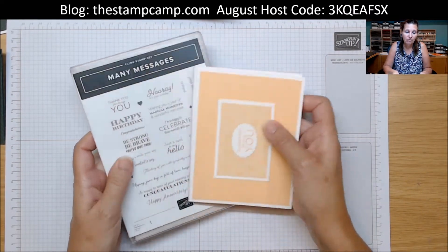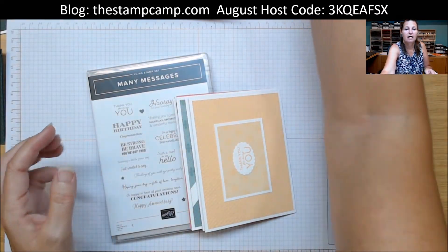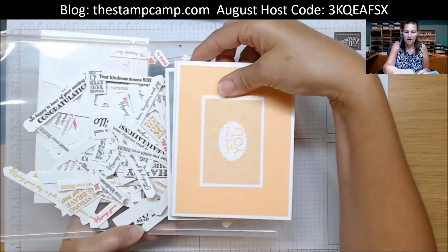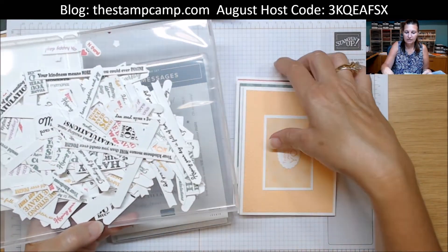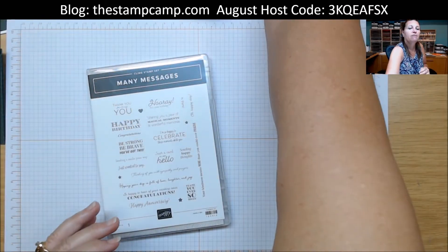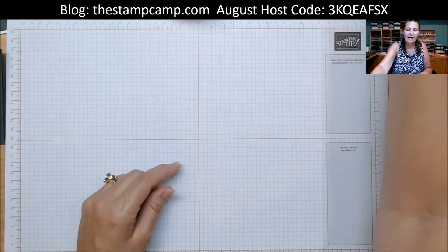If you stamp these and die cut them out and give a case with the sentiments and some cards, you could do the cards all in one color with the sentiments — that would make an awesome gift for someone. I think that would be so cool!